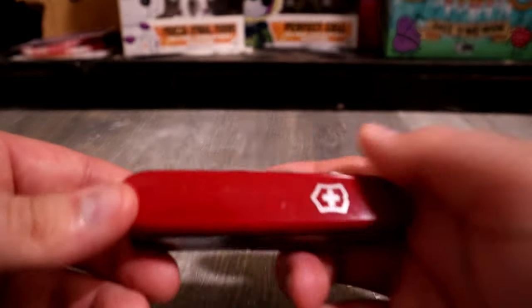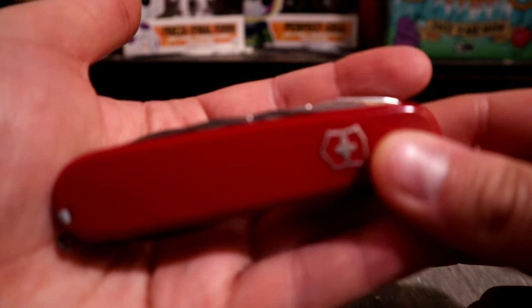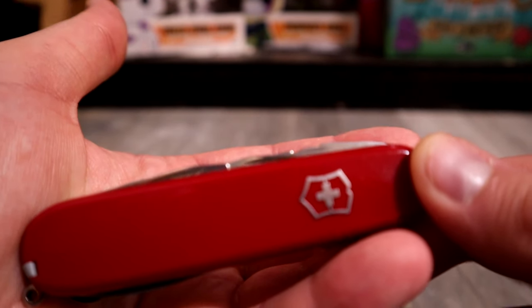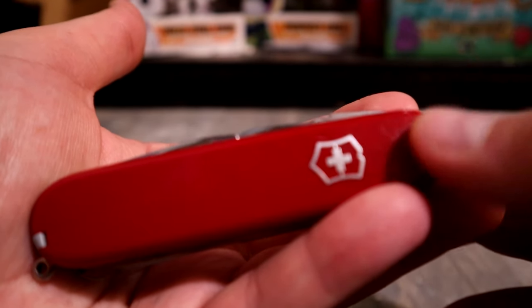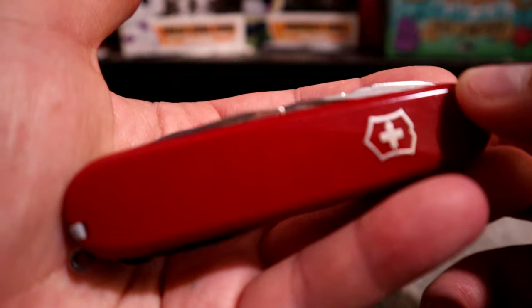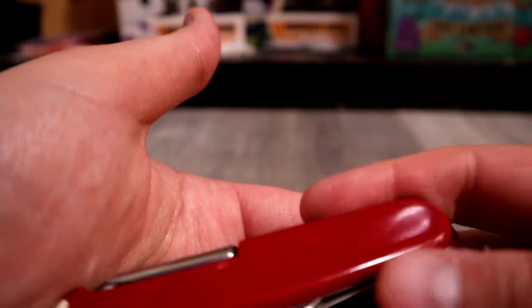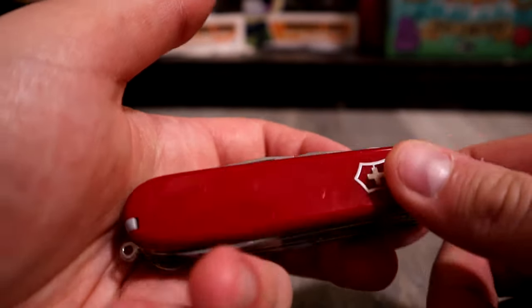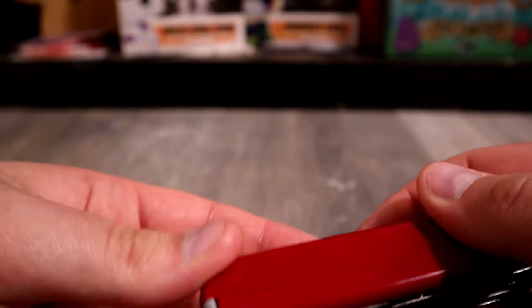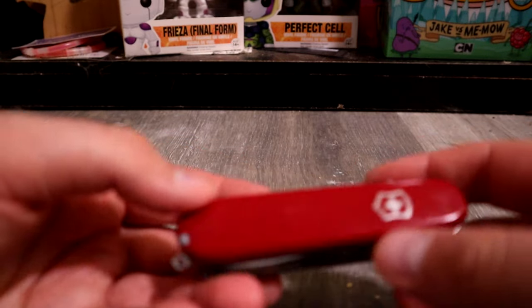First off, for being a year old and being in my pocket basically all day, every day — and for the last four months in my pocket with another knife, a box blade, and a pen — it looks great. You can see scratches obviously, but it looks good. The scales still look nice. It still looks almost brand new.